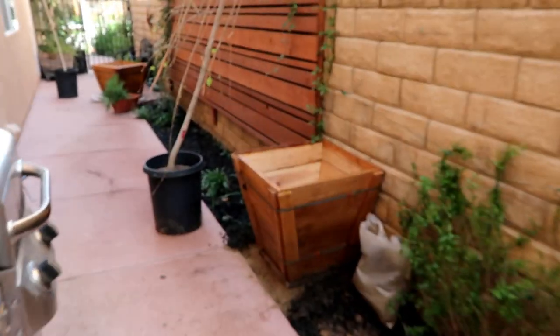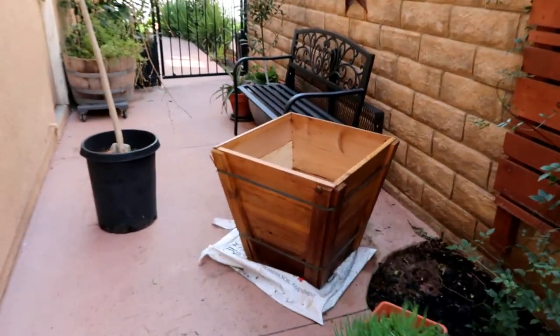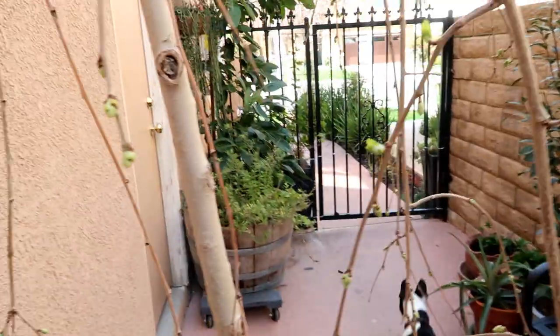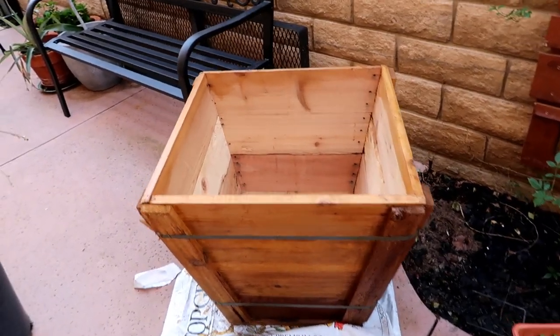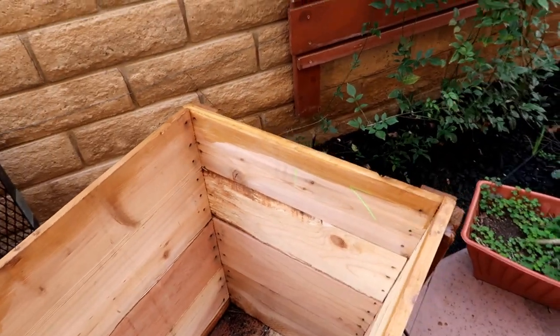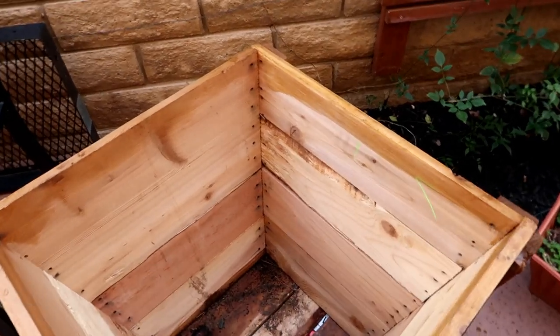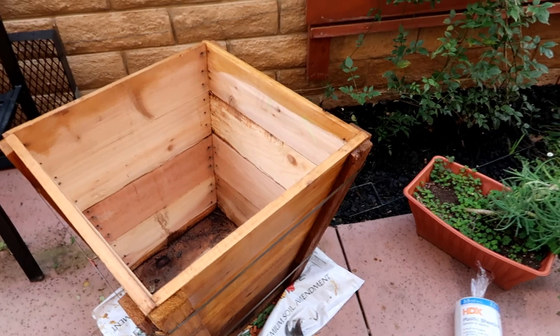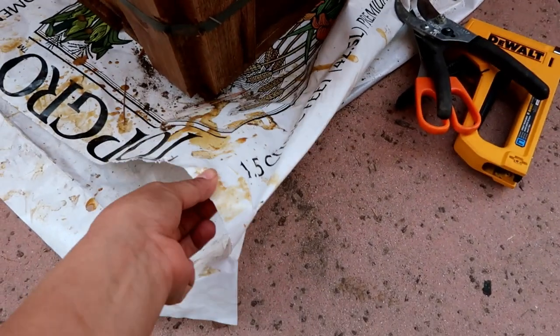Hey guys, Diana here from Garden Love. As you can see I have an awesome project going on right here. I decided to stain these containers waterproof with just a clear coat so when I put these beauties — this is my weeping mulberry that's starting to bloom — these containers are going to last a long time. I decided to purchase some plastic to line the inside of the container, which was actually a suggestion from one of my subscribers.